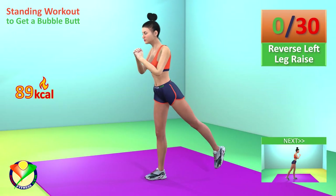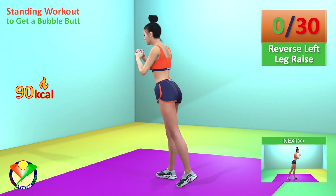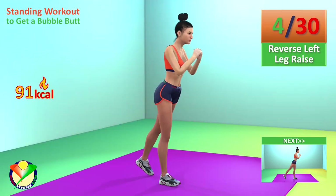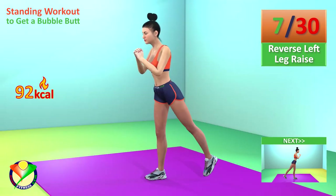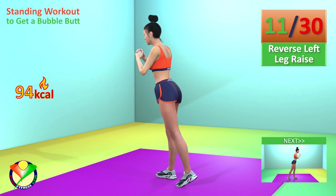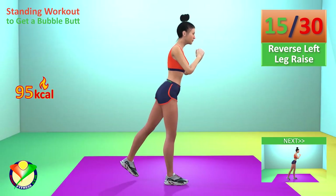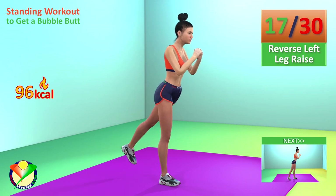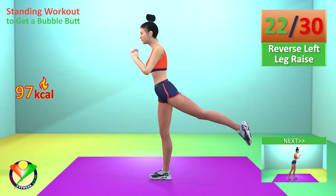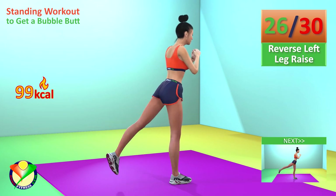Next exercise: Reverse left leg raise. In 5, 4, 3, 2, 1, go! 1, 2, 3, 4, 5, 6, 7, 8, 9, 10, 11, 12, 13, 14, 15, 16, 17, 18, 19, 20, 21, 22, 23, 24, 25, 26, 27.